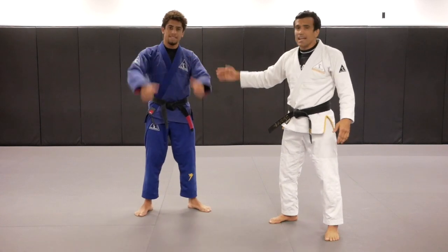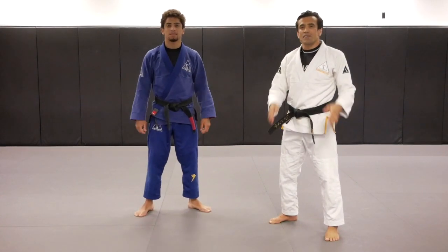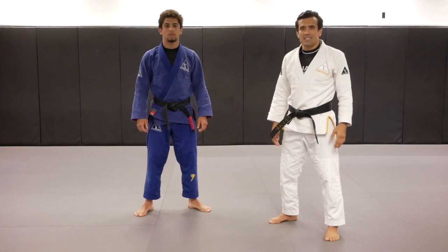What's up, you guys? Cobrinha, Kennedy, and today we're going to demonstrate a few ways of doing the big car pull to the single leg.